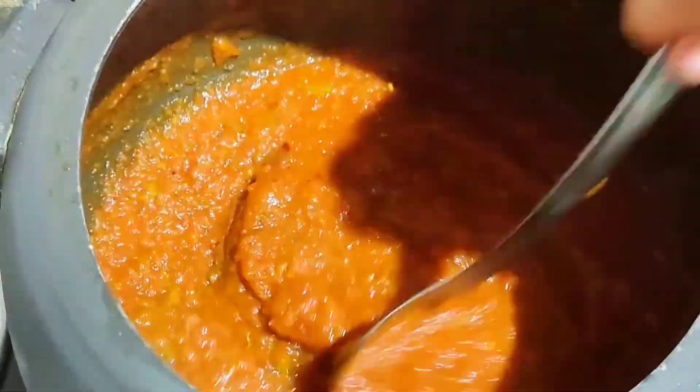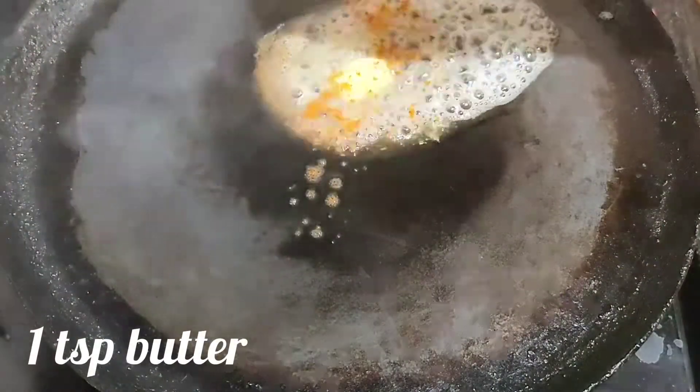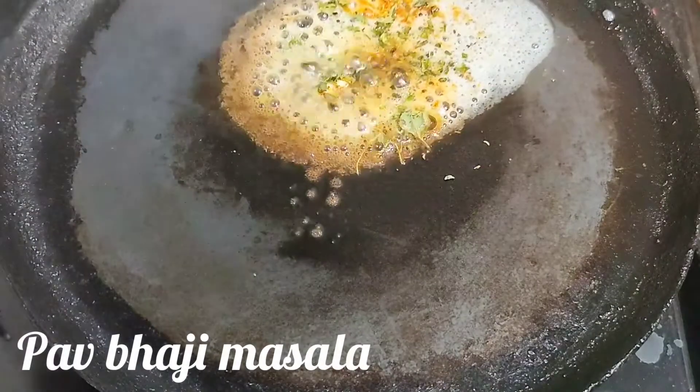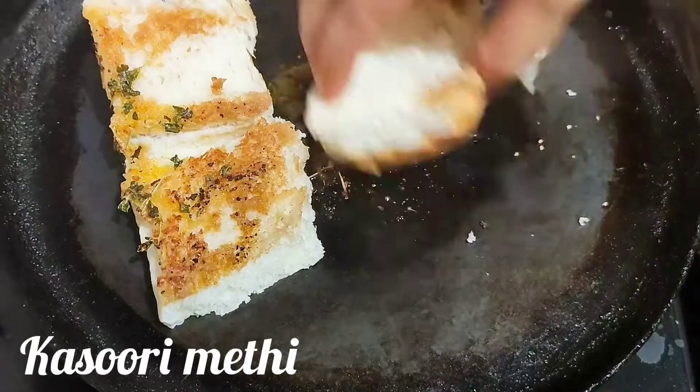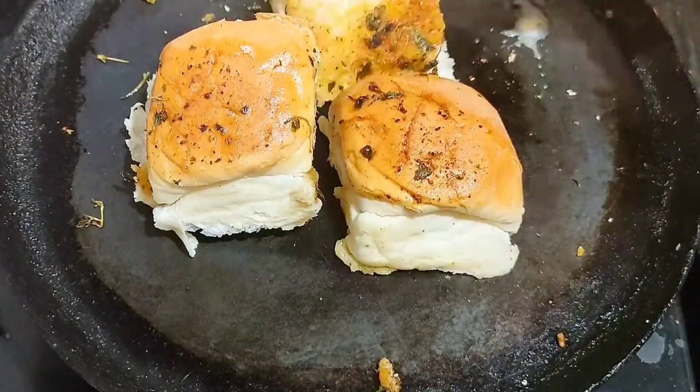And that's it — our instant pav bhaji is ready to serve! On a hot tawa, add 1 tbsp of butter, sprinkle some pav bhaji masala, and you can add kasuri methi or coriander leaves. Fry the pavs from both sides.